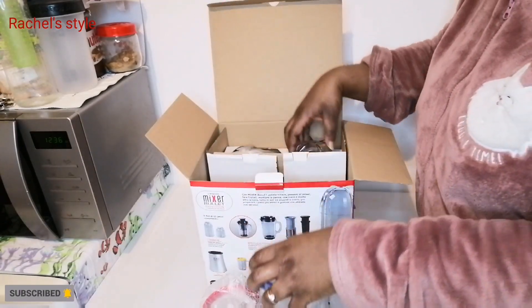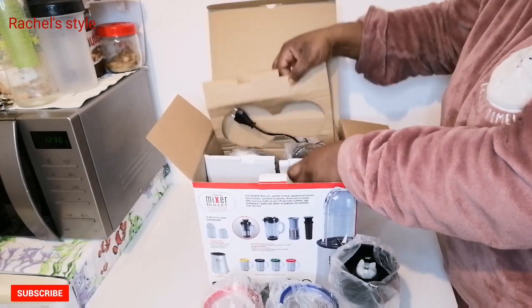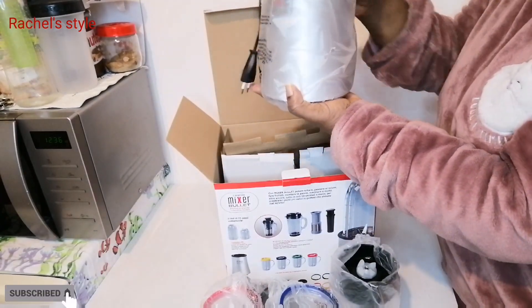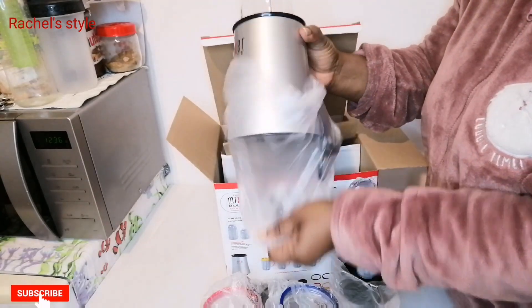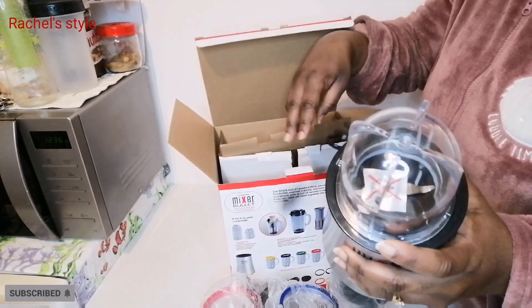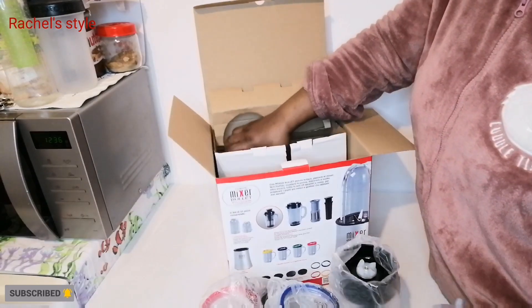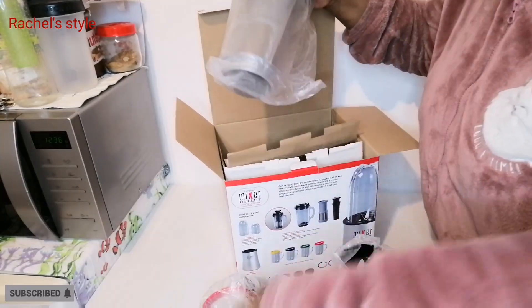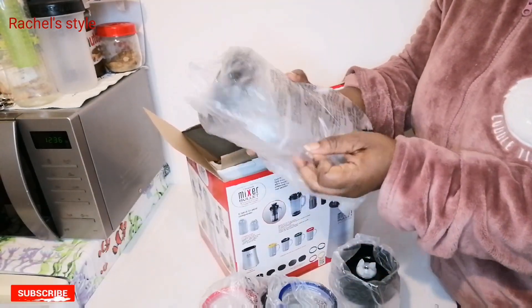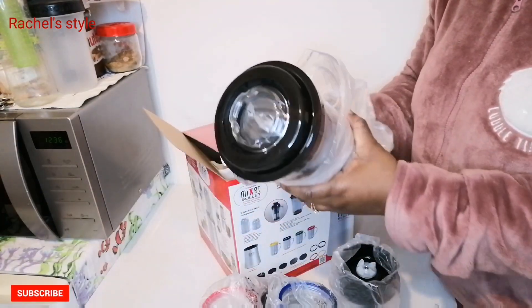I got this one because it has lots of equipment and gadgets in it, and I think it's going to be good for me. Here I have the mixer properly — this mixer can do so many things. You can use it to blend dry things with this attachment, and when you want to blend something wet, you can use this one.